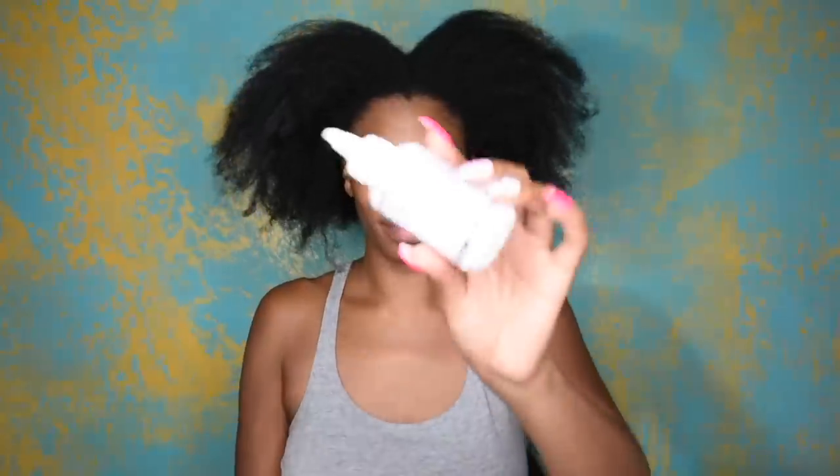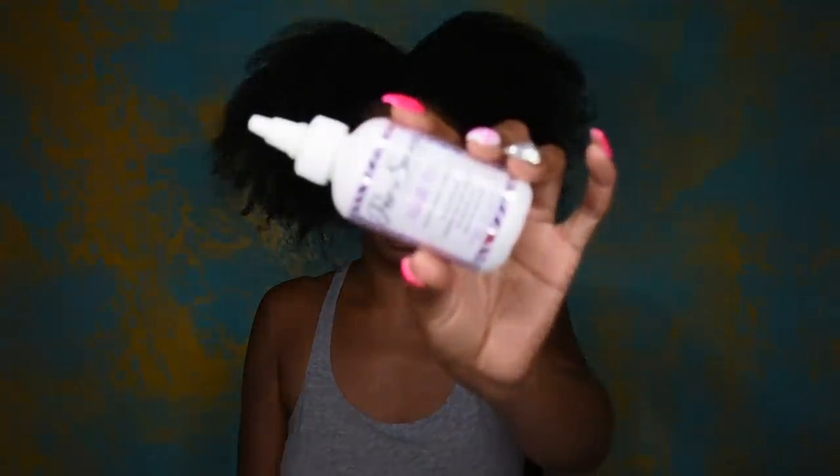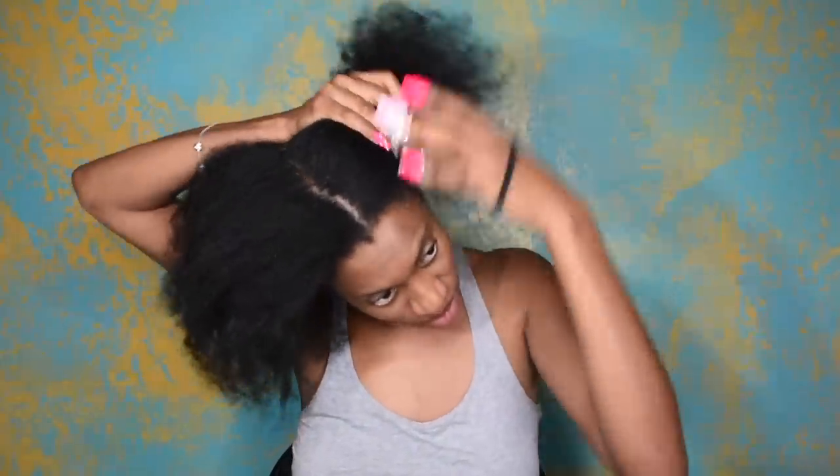Hey guys! Thanks for coming to check out today's video. So today I decided to do something a little different and start all the way from the beginning of the process with this hairstyle.